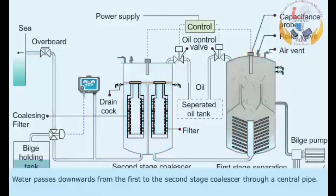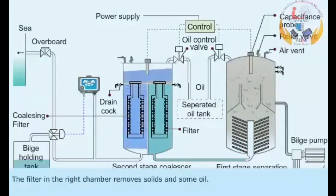Water passes downwards from the first to the second stage coalescer through a central pipe. The filter in the right chamber removes solids and some oil.